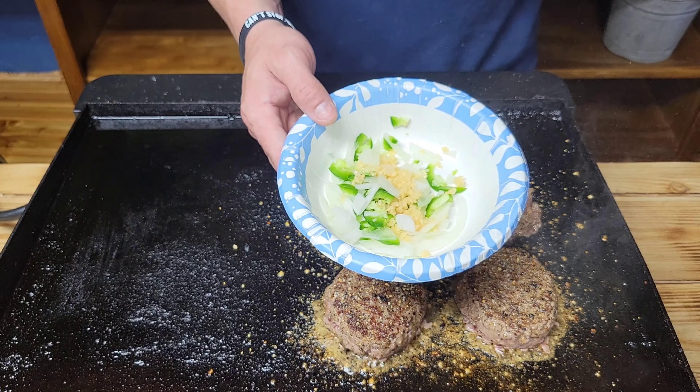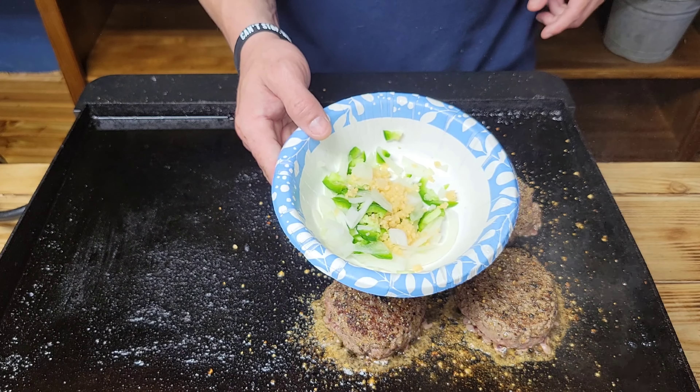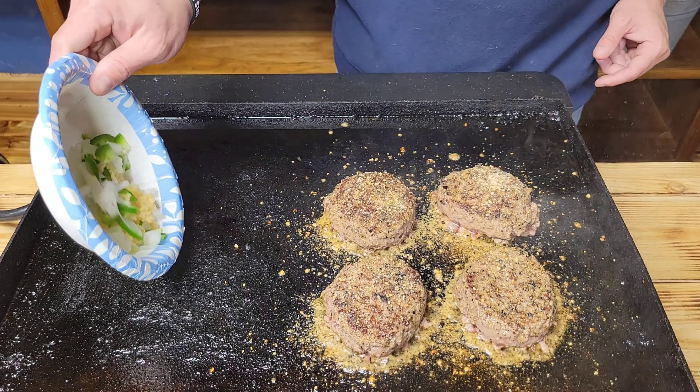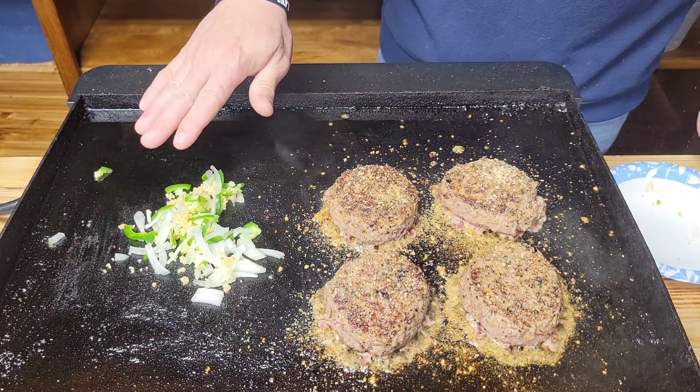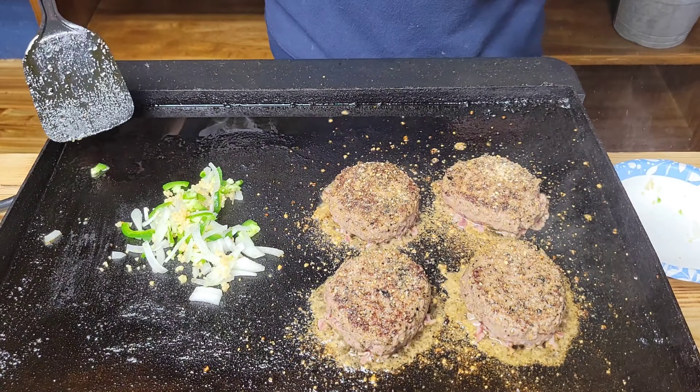I did put a little bit of vegetable oil on the griddle while it was heating up. I'm gonna let that cook for about three minutes and then we'll flip them. I'll catch y'all back at that point.